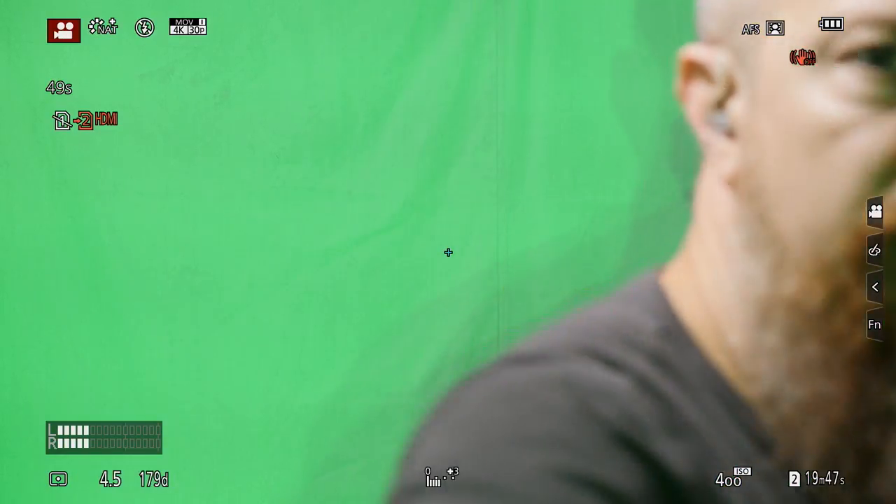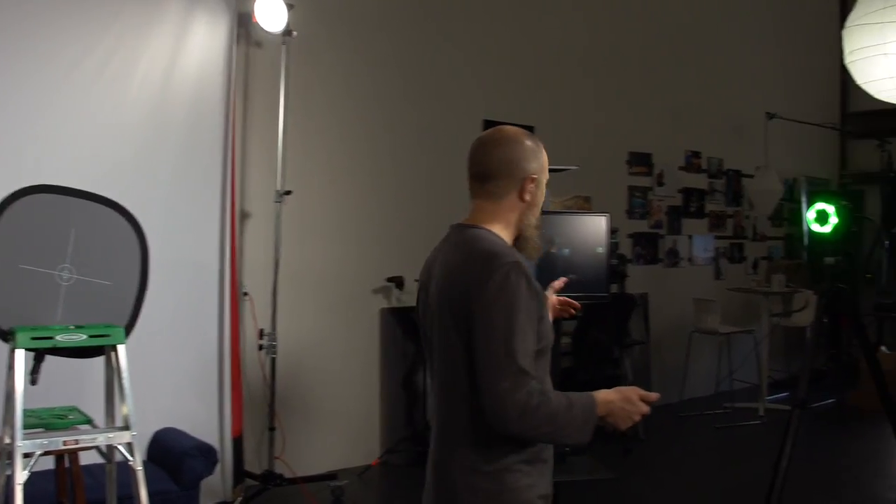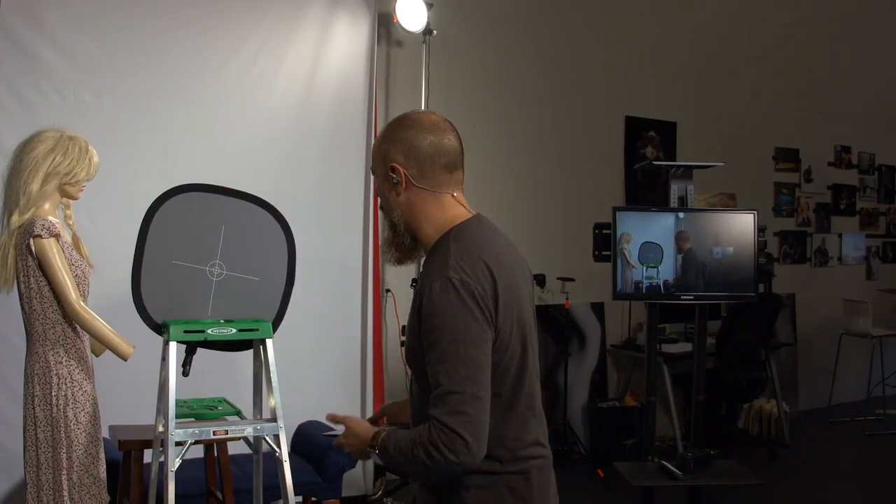Let me turn off the recording. So that was the first step — I was up against the background, good clean key with minimal to no halo shadowing. Now I want to make this a little bit harder by putting a subject further away — about five to six feet away from the background.